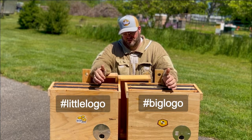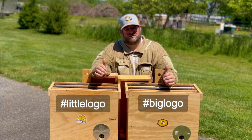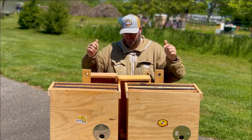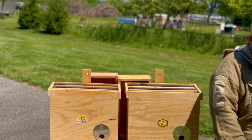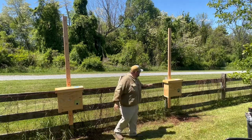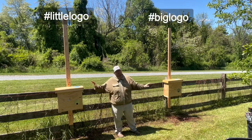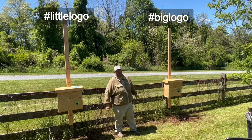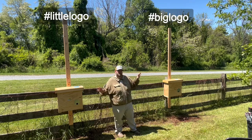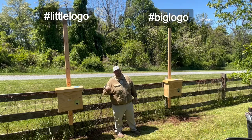So let's get these things set up at the location and see how many swarms we catch. Don't forget to comment below, like, and subscribe so you can follow along with progress on this video. We've got our swarm traps set up — we put posts on a fence, we're going to lift these boxes up high and secure them so the wind won't mess with them. They've both been baited with Swarm Lure Little Logo and Swarm Lure Big Logo. We're going to hang these up and see how many swarms we catch and which one catches the first swarm, so put your comments below and we'll see who guesses correctly.